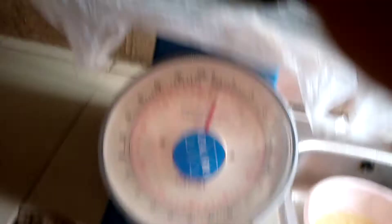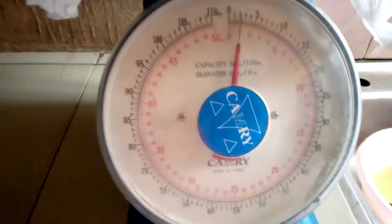We continue counting the jumbo snails one by one onto the scale: two, three, four, five, six, seven, eight, nine, ten, eleven, twelve, thirteen, fourteen, fifteen, sixteen, seventeen. Wow — seventeen snails gives us exactly one kilogram, right on the dot!